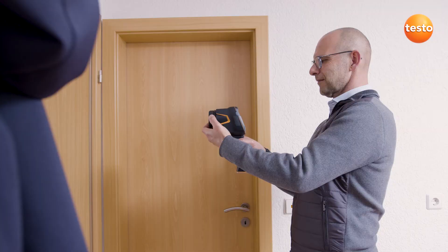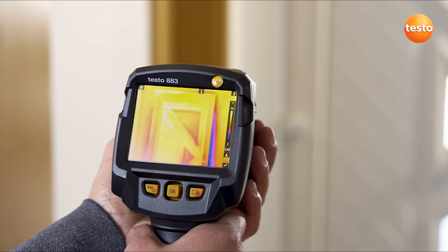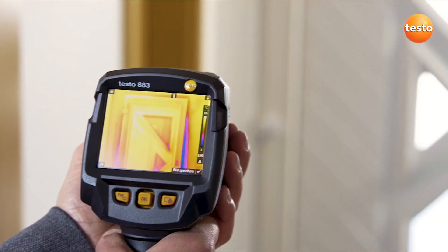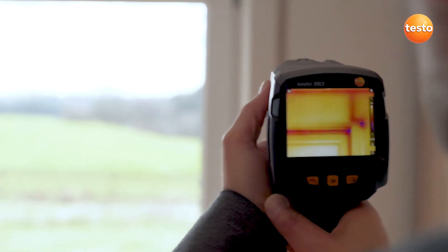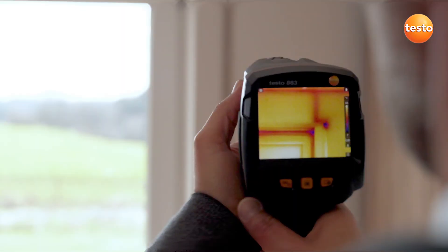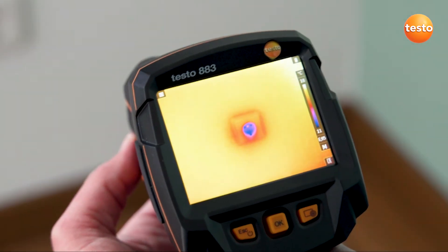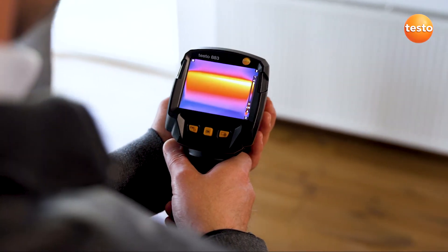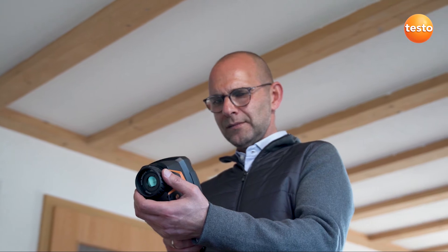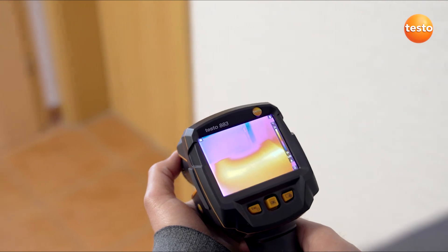We'll see what it looks like indoors. One classic anomaly are unsealed doors — in the case of this one, we can clearly see how the cold is creeping into the room. The roller blind casing is insulated here, but cold outside air is penetrating through the belt hole. We can also see cold air getting in through incorrectly sealed power sockets. Testing heating installations and detecting leakages from water pipes or underfloor heating is also possible without any problems using the Testo 883.